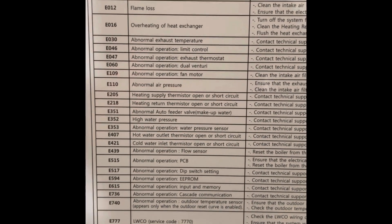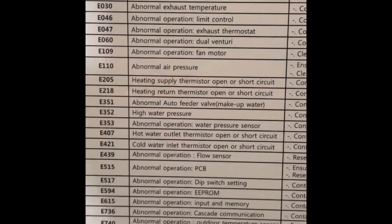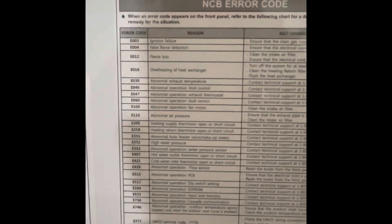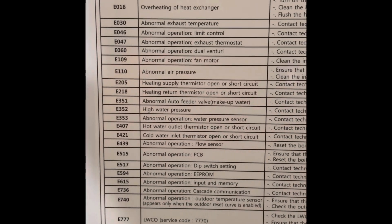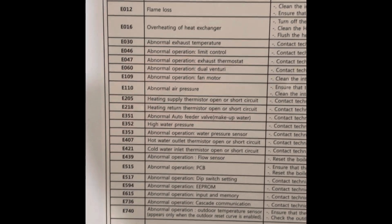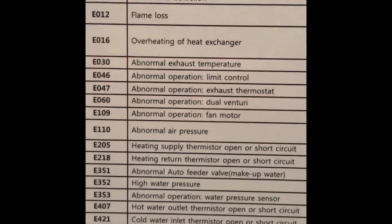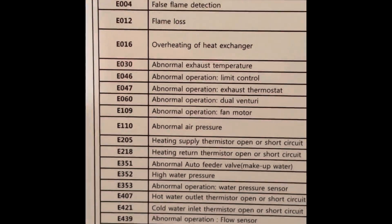So we've got the front panel off where it lists all of the error codes. The one that I was mentioning before, you see right there in the middle — E351. I actually have a video on that, go and check that out, that's a pretty common one. I'm not a mechanic, so I'm not quite sure the exact reason for it, but ever since I fixed it the way that I fixed it, I have yet to have another error code — knock on wood. The other one I see a lot in the wintertime is E110, abnormal air pressure.